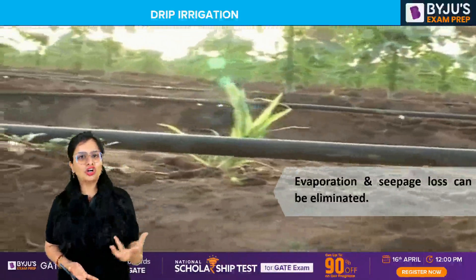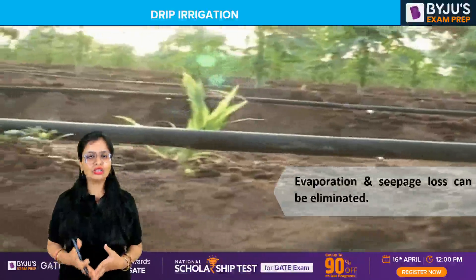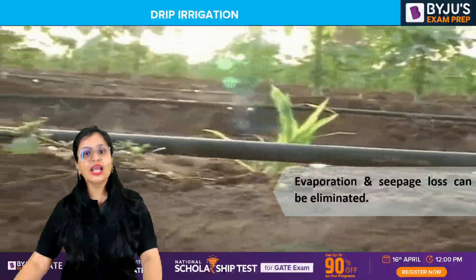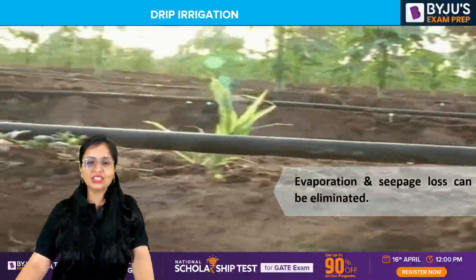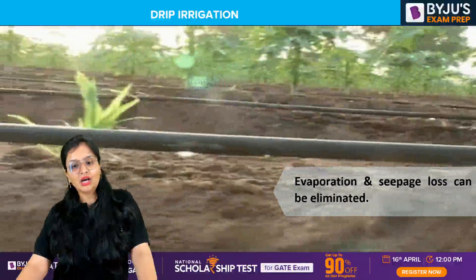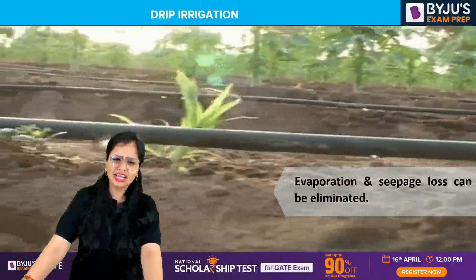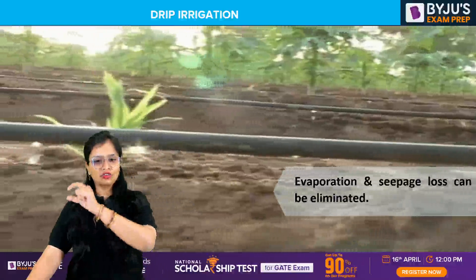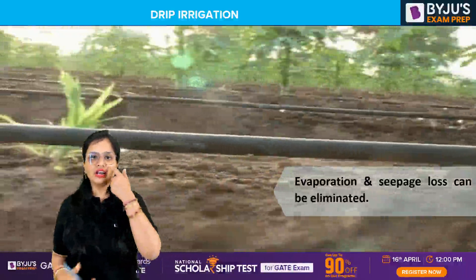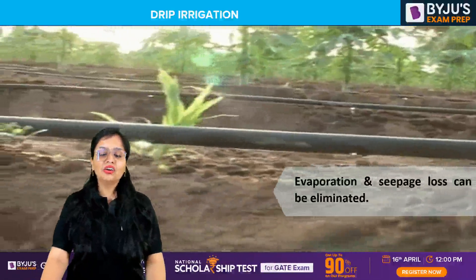It is also suitable for crops with higher market value. It is costly, but efficiency-wise it is a very good system to assemble. Losses are almost eliminated because water flows through closed pipes — you're not flooding the entire field — so evaporation losses are being reduced.